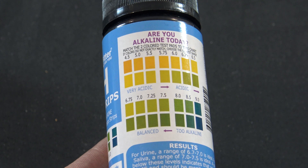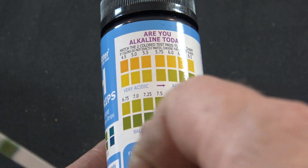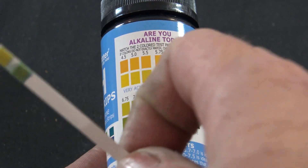The back of the strip bottle shows you a color chart to indicate where this is balanced, too alkaline, or too acidic.